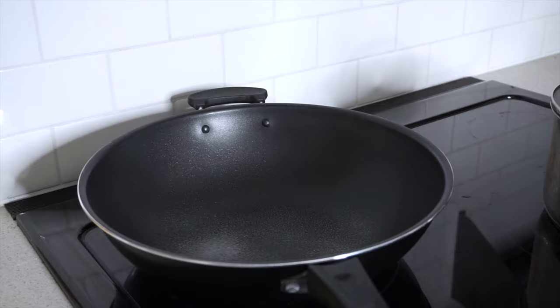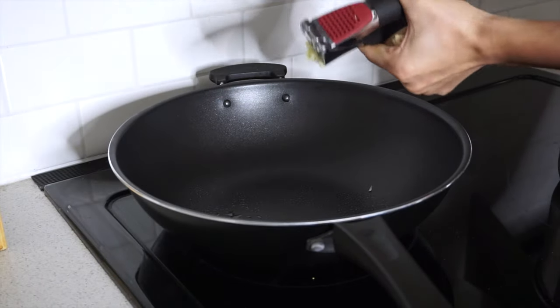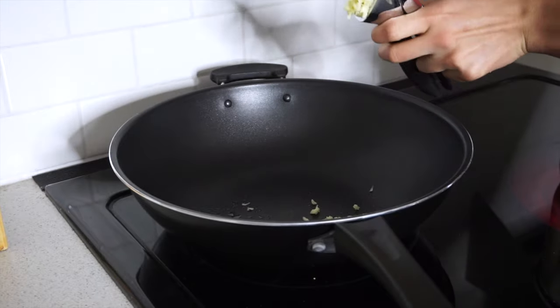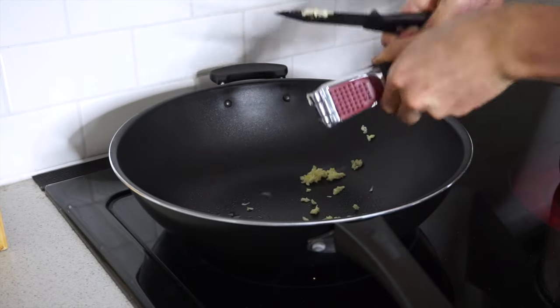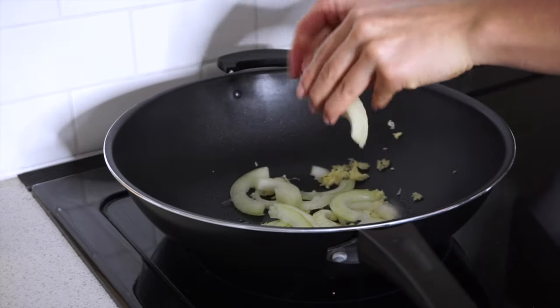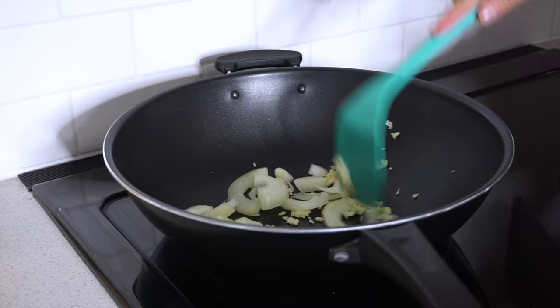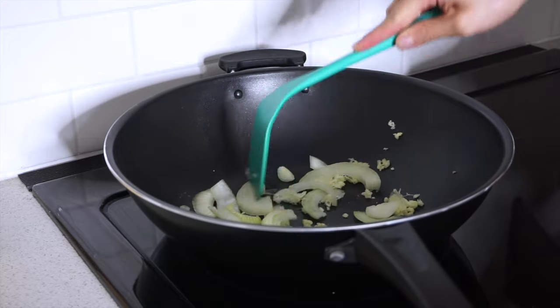After that, you want to get your pan ready so you can fry up your chicken. I'm using some pan spray and also mincing some garlic. I also cut up another onion and put it into the pan just to give the chicken some more flavor, and then you just stir that around and let it cook for a bit.